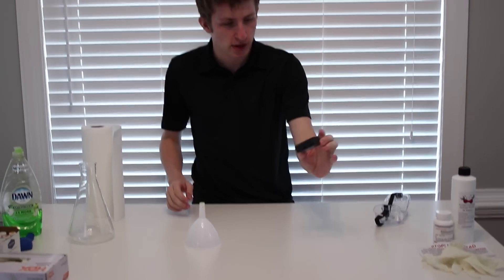We got a battery for the camera. Sam, how are you recording without a battery? That's something, guys. And so, basically we're going to be doing something called creating elephant toothpaste.